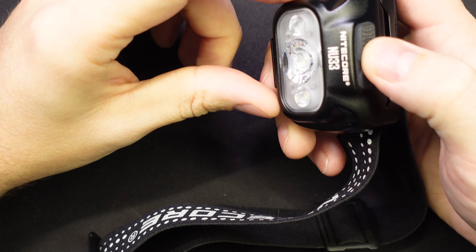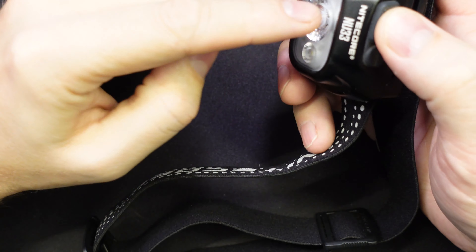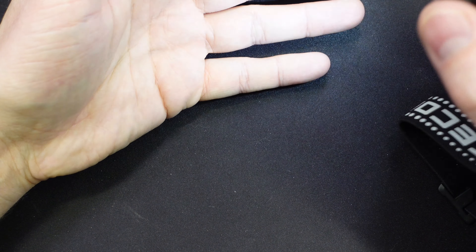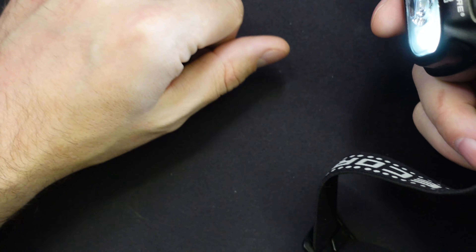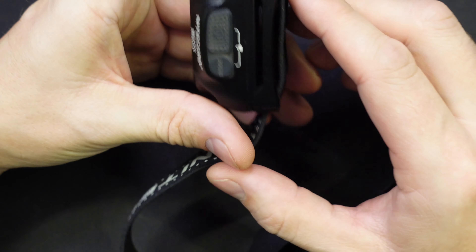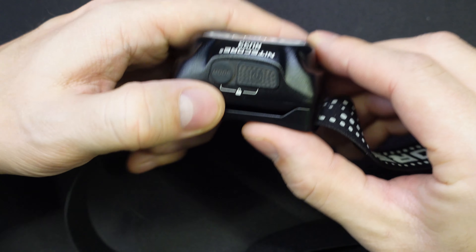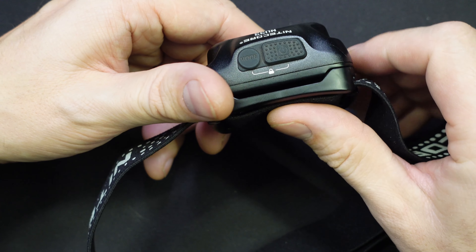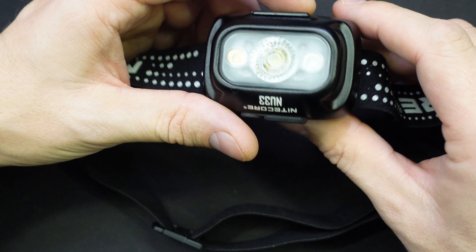If you want just a really ultra low power light on here, just double press the power button and you get a nice ultra low light out of the side there. Now if you are going to throw this into a bag, you can lock it out so that any intermittent presses won't turn it on. So that's something you might want to consider if you're chucking it into a backpack.